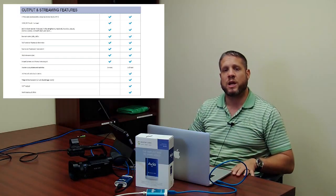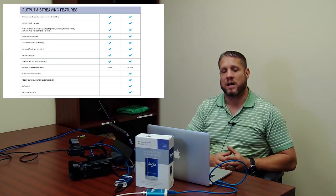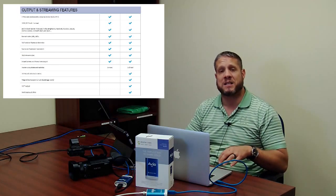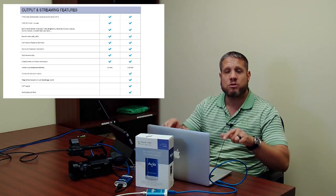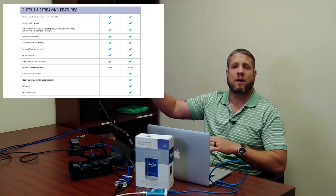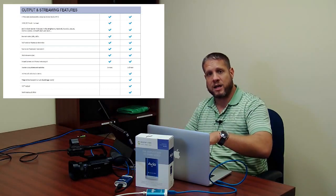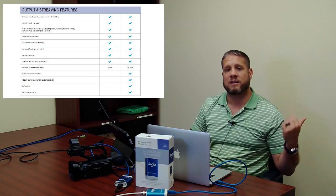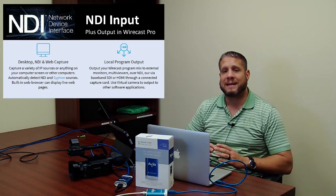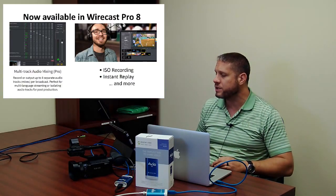The NDI capability is built into both Studio and Pro as input, so Wirecast can handle any NDI camera source. The Pro version adds NDI output as well, so you can take an inexpensive setup like I have here on this MacBook Pro and use these two cameras as NDI sources going to a more powerful NDI production system. You can take this entire setup through Wirecast Pro and send it directly to the Wirecast Gear or Tricaster TC1 in another room or location.